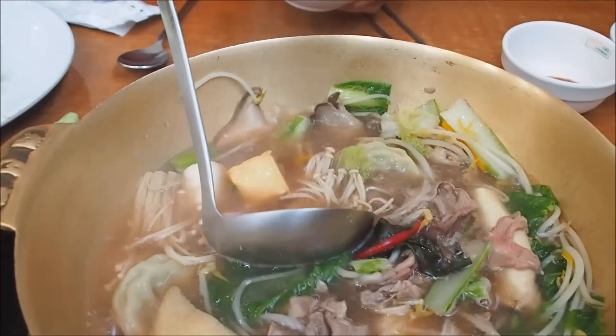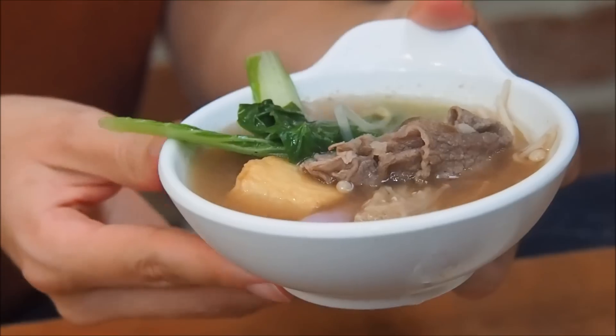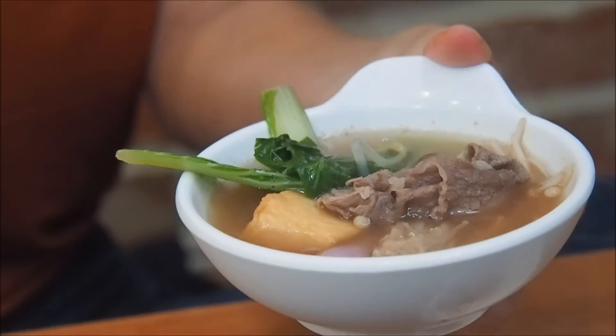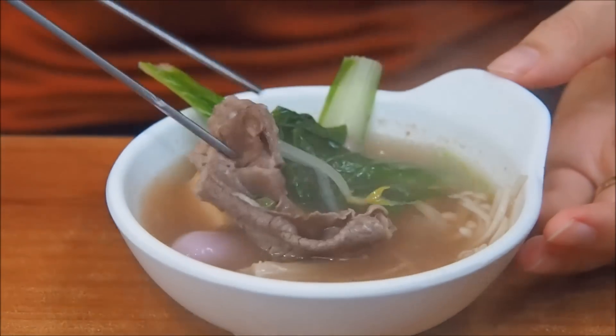We're finally ready to serve up the first course of our Korean style shabu shabu. I'm going to try and get a bit of everything — mushrooms, beef, tofu, greens, a rice cake, and of course the broth. Let's go for the beef first.